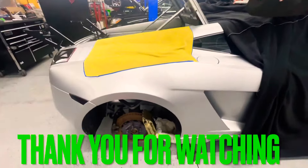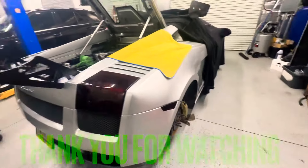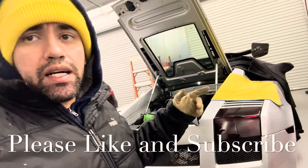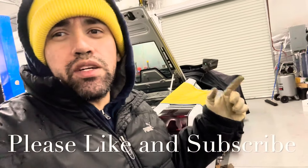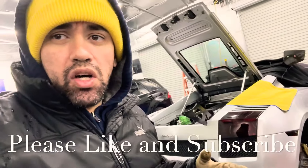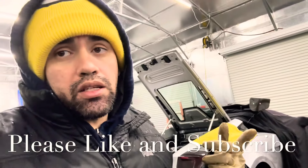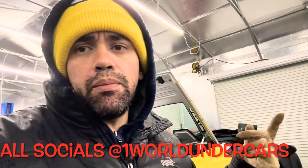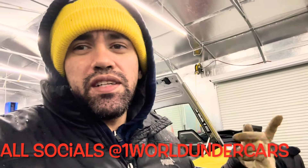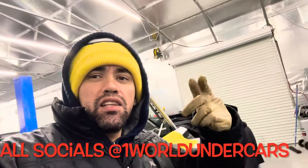So the Lambo is going to be down for a while until I figure something out. Comment below — should I get some BC coilovers or go with air suspension for the Gallardo? Make sure you guys like and subscribe. I'll be doing a giveaway soon: a trip to the shop and a day to learn how to be a mechanic. Comment below and share this video — love you guys.